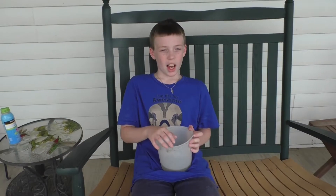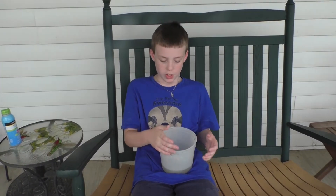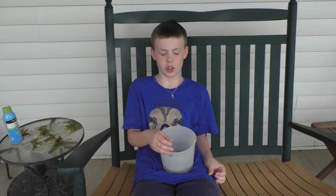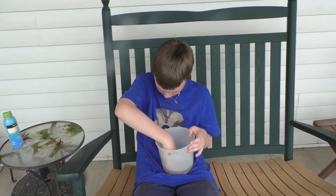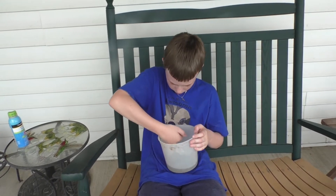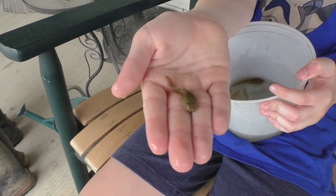I'm going to show you a couple of different stages of tadpoles that I got in this ice cream container. I'm not going to keep them out of the water too long because most of them still have gills and need water. I'll start with the smallest stage and go to the largest.